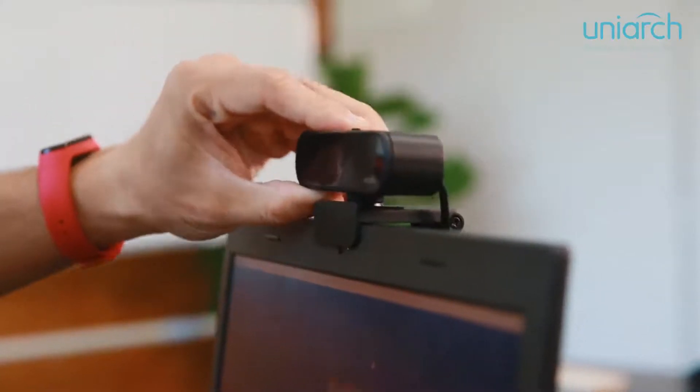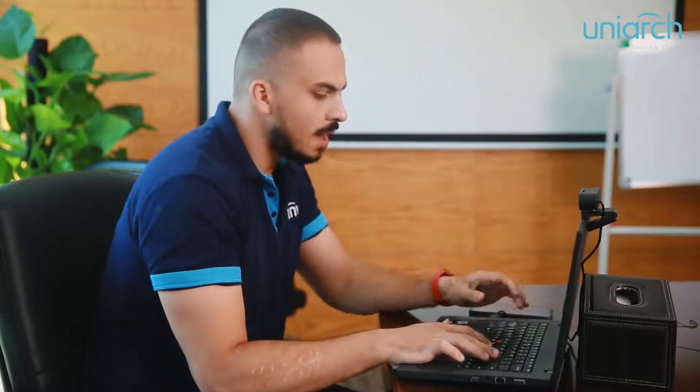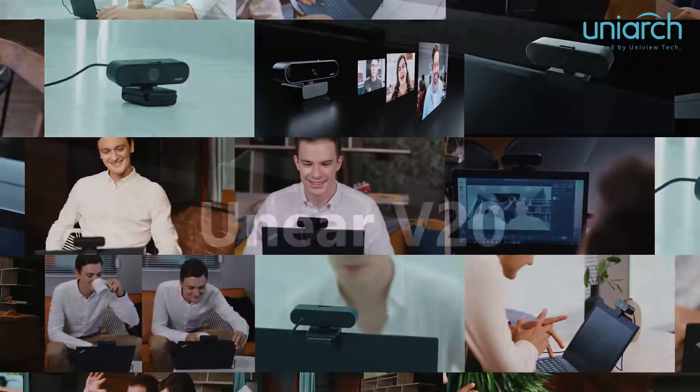Here we come, the Unear V20 webcam. No matter video conferencing, video calling, online education, or live streaming, it's always the best choice for your remote communication.